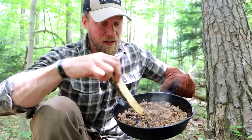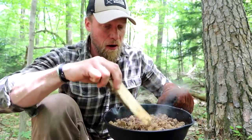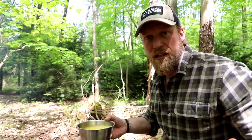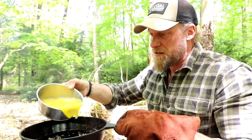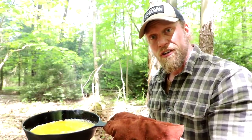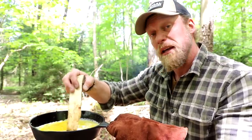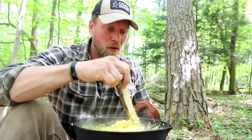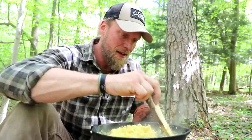My sausage is all done — I let it get a little browned up because that's how I like it. I'm going to transfer that into another cast iron pan as a vessel. I changed my mind though — my pan had a bunch of good grease, so I'm going to cook my scrambled eggs in it since I already have them scrambled, and the bacon is still in the pack. Eggs are done, I'm going to put them back in the bowl and then cook the bacon.